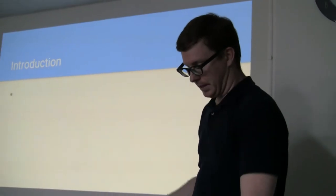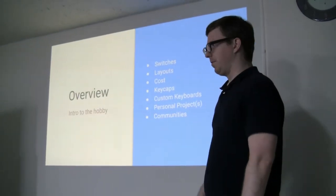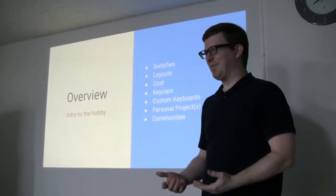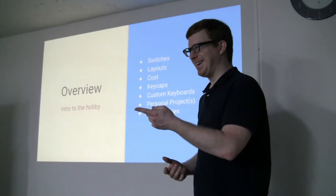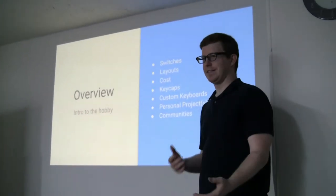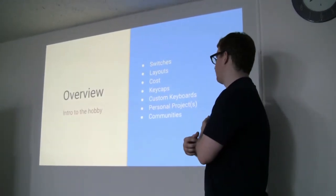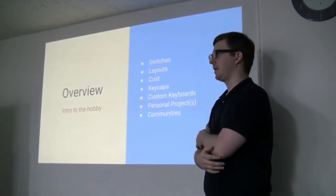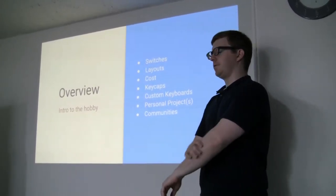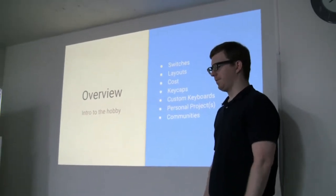That's how I got into the hobby a little bit deeper. I always loved looking at photos of mechanical keyboards because they're all nice and colorful and stuff. But as soon as I made my own, I was like, why isn't anybody else doing this? I have to tell everybody. So I really wanted to present about mechanical keyboards. I'll start with an overview of switches, layouts, costs, keycaps, my personal project on custom keyboards, and the communities available. I call it a hobby — it's more of a life.